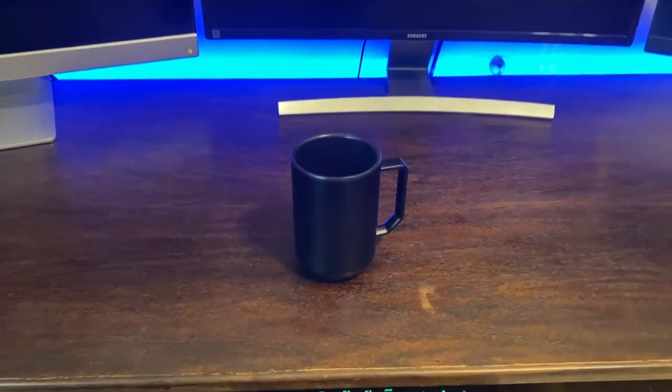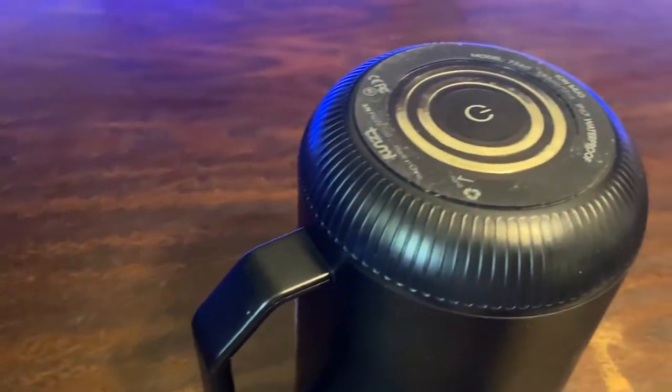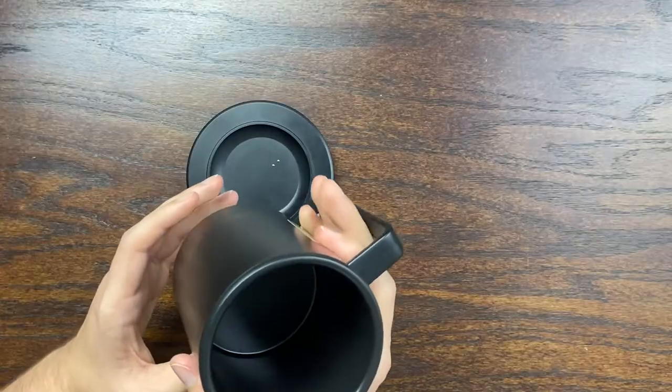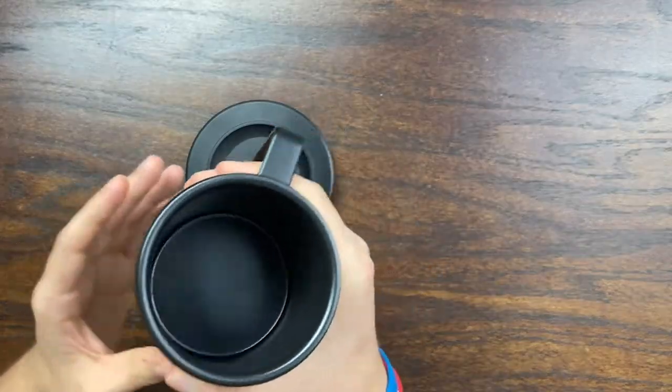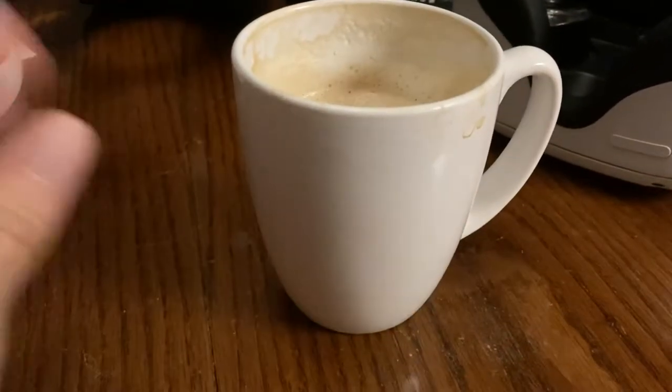The first thing I would like to talk about is the design. It is only 12 ounces, which might be a bit too small for your needs, but I found that it is about as much coffee as I like to drink every single morning. It has a very sleek design in the black color and a handle built in if you would like to hold it like a traditional ceramic mug. I found that it is insulated well enough so that you can easily hold it by the sides without burning your hands.